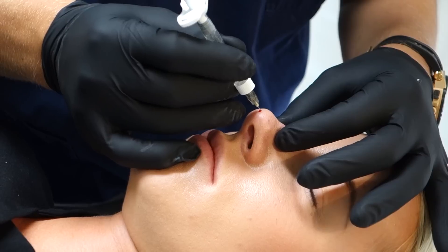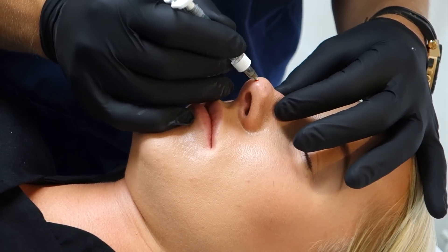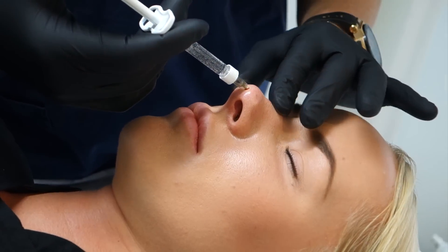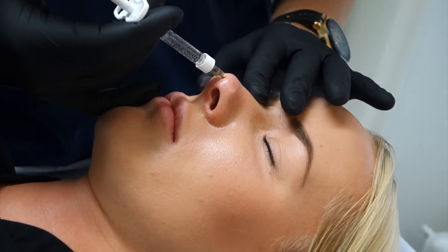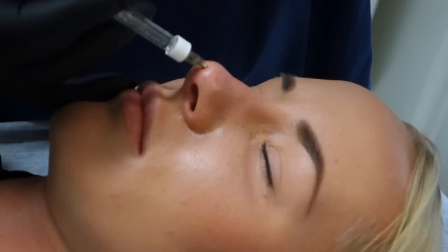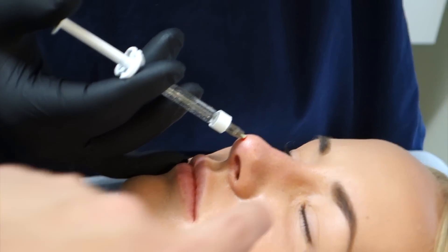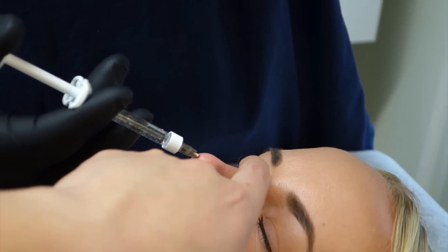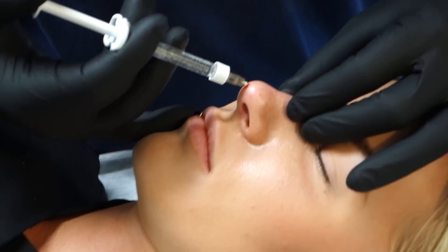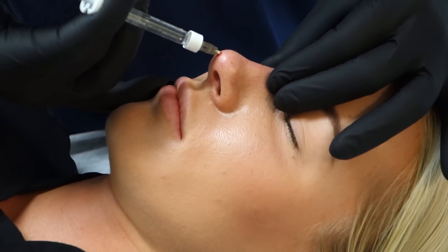There. Superior still. Right. I cannot see. You want to try? Yeah. You cannot feel the cannula. I can't. Yes. I can't. I don't know.